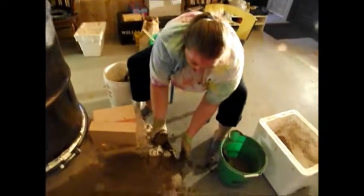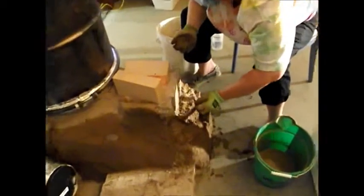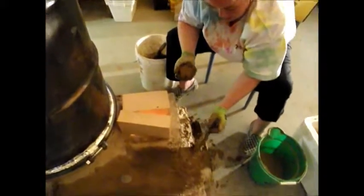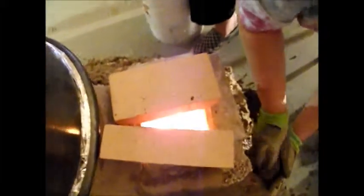So what we're working on now is filling in around this feed tube. It's really hot because the fire is right here burning. I'm kind of trying to be careful, but we're trying to build up this front area so we can come up around this edge with our cob. I need more pokey holes to kind of let it finger its way back in there.